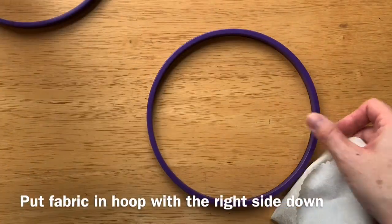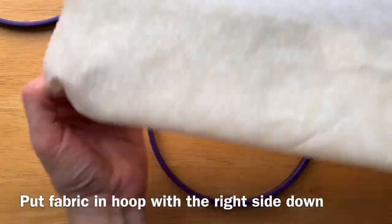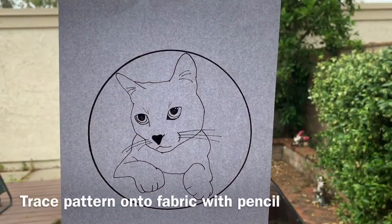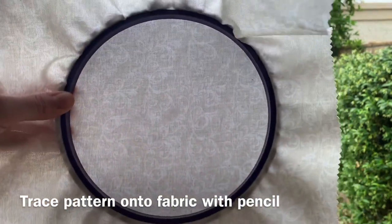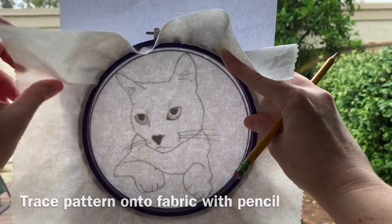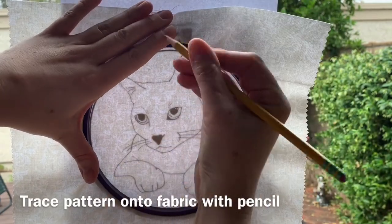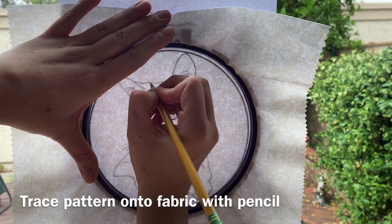In order to trace your pattern onto your fabric you need to put your fabric into your embroidery hoop with the right side facing down. Now with your pattern taped to the window you can press your fabric flush against the pattern and trace on the right side with pencil — this will be the pattern that you will embroider over.